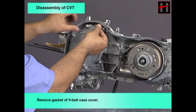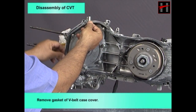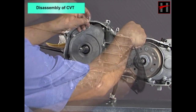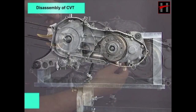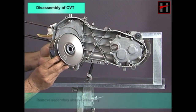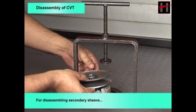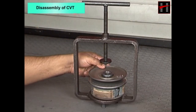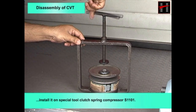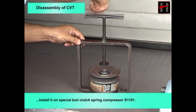Remove the gasket of the V-belt case cover. Remove the secondary sheave assembly. For disassembling the secondary sheave, install it on the special tool clutch spring compressor S1101.